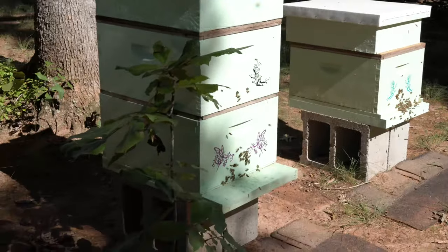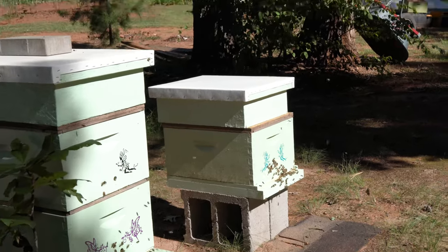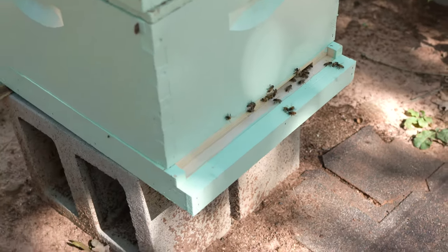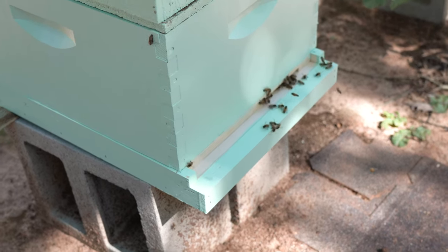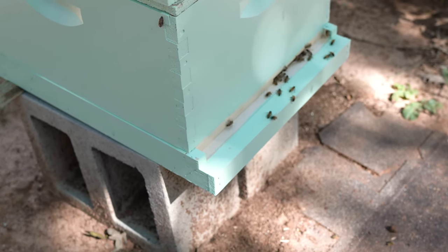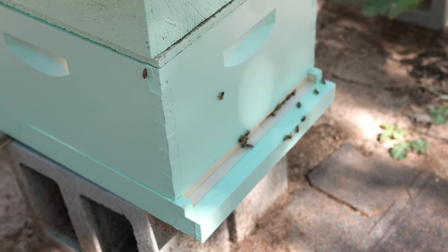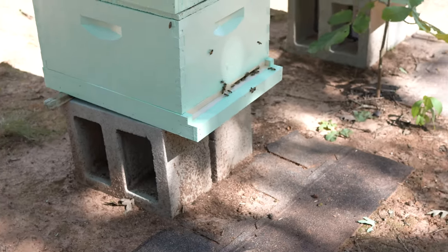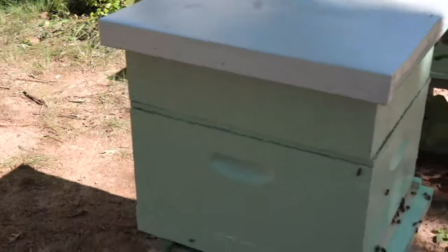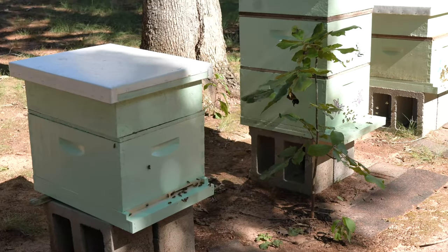I did get stung in the back by the robbing hive. The better, stronger hive — we only found under 10 varroa mites after about 15 hours. The first 15 hours we checked had a very similar count to the second 15 hours. Now we'll be checking and counting the varroa mites to see how many of them will fall after treating them with thyme oil and coconut oil.